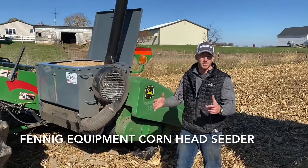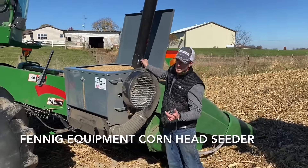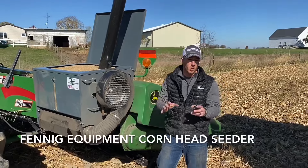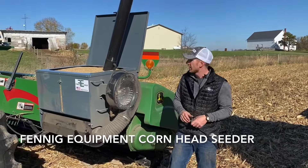The temperatures are warming up. It's going to be a beautiful week of harvest here in Ohio. But a lot of the complaints or pushback I get from you guys on the corn head seeder is that they don't want to slow down their harvest process. And I totally understand that.